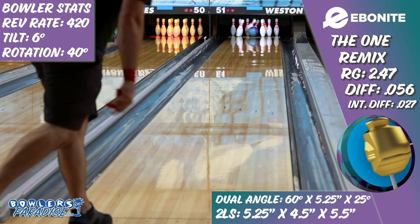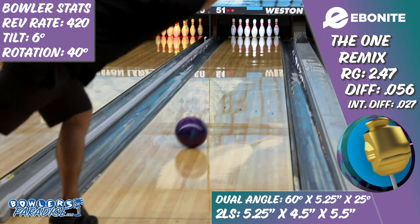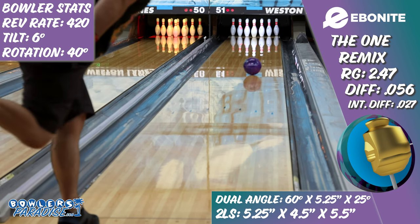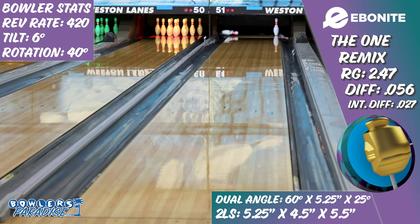So although it might be some old core technology, the Ebonite One Remix takes the best of what they've learned since the original release, matches it up with a modern cover formula, and gives you a look on the lanes that's been proven for decades.